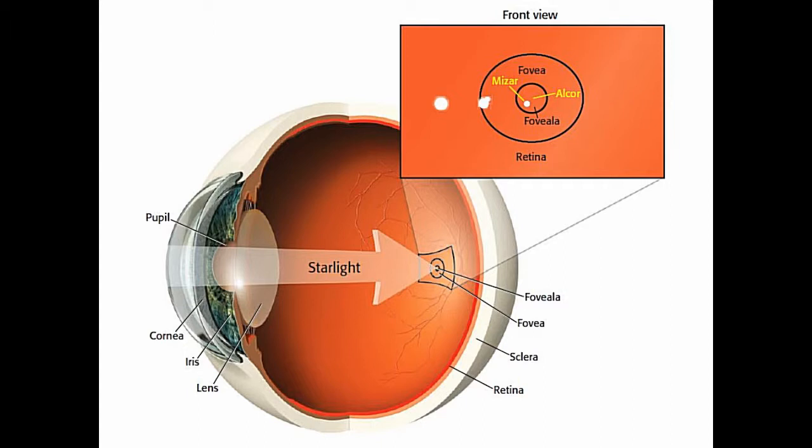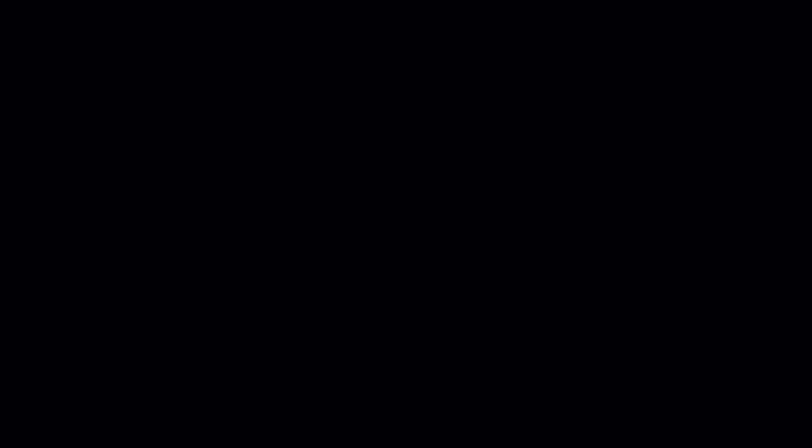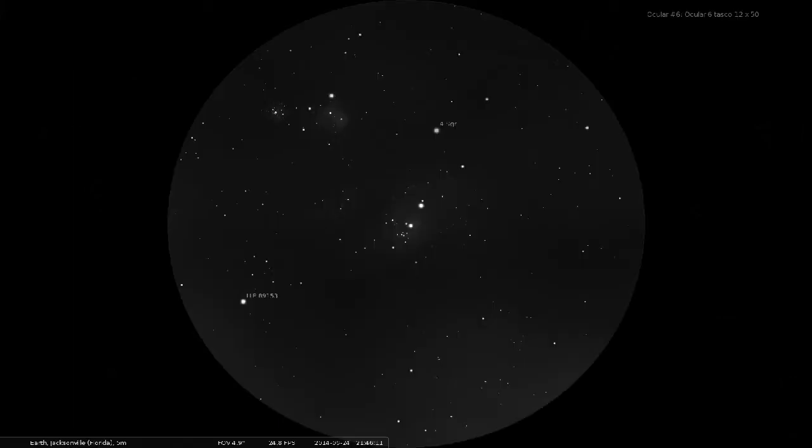Using averted vision only works if you avert your eyes in the right direction. Do the reverse and you'll expose the blind spot of your eye and you won't see a thing. If you're using both eyes, like with binoculars, looking only sideways makes one eye more sensitive at the expense of the other. The solution is to look up — that uses another rod-rich part of your retina above the fovea.